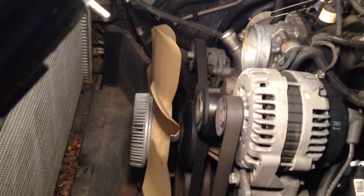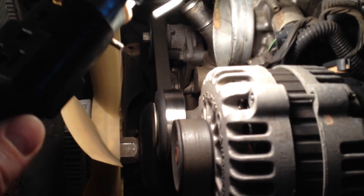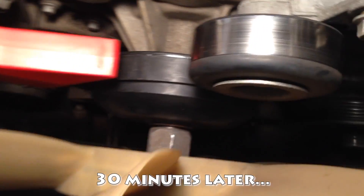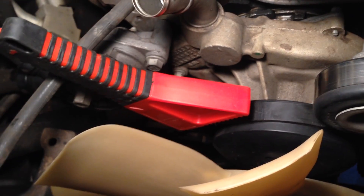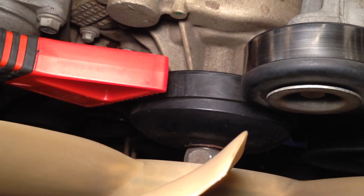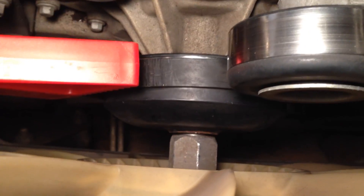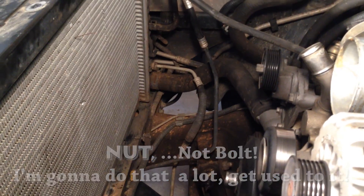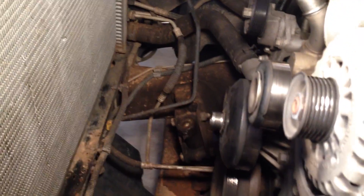Now we're going to go after the fan. Loosening that fan clutch bolt was a little tricky. I ended up taking the serpentine belt off and put the strap wrench on the water pump pulley to hold it down, and then I was able to loosen that bolt up. Fan is coming off. Fan's off, as is the lower fan shroud.